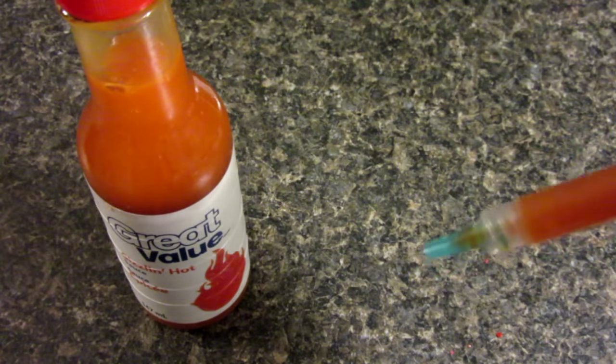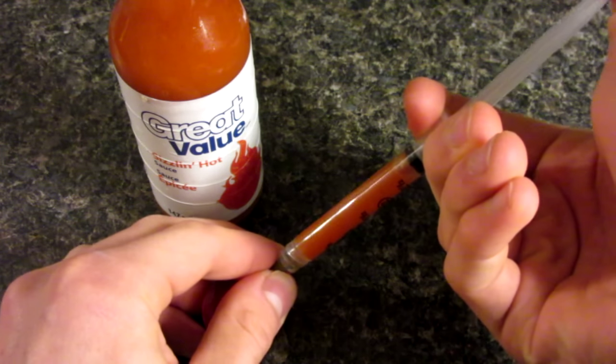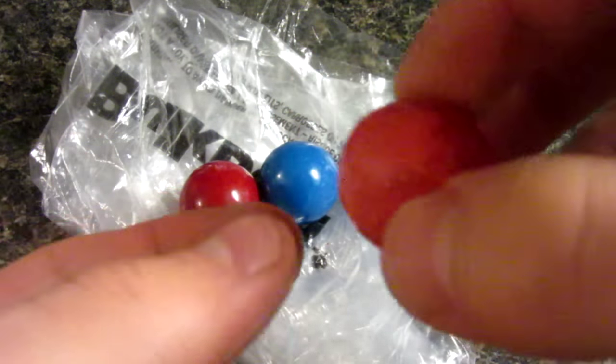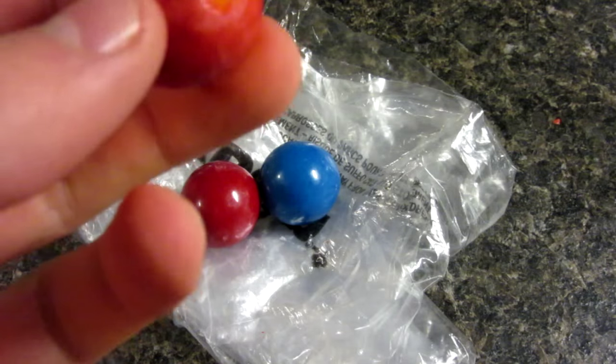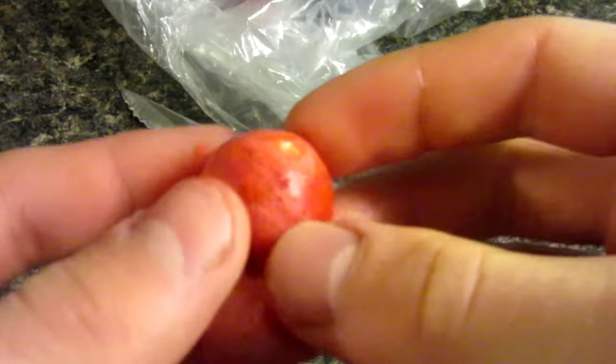So there's our syringe full of hot sauce. I actually poured it in from the top — it is quite hard to squeeze. Now insert it into the hole made by your thumbtack. And then to fill it up, make sure nothing moves, just hold it all together and squeeze down your syringe. So there's the final product. This one got a bit discolored just because I was handling it with my wet hands, so the color rubbed off. But yeah, there's lots of hot sauce in this. It weighs quite a lot more, so I'm going to make up the other ones and go test it on my friends at school. Let's see how this goes.